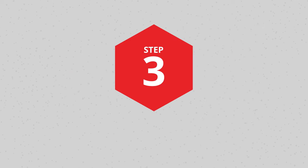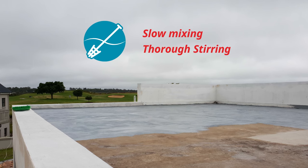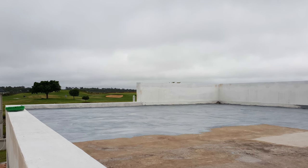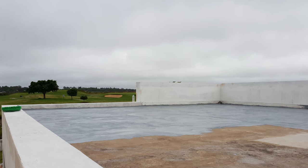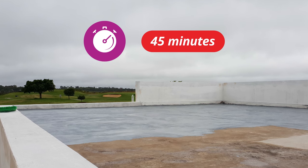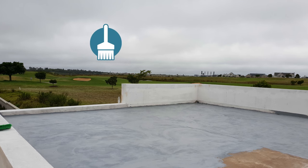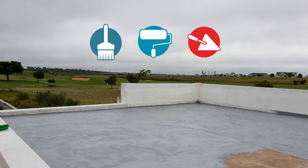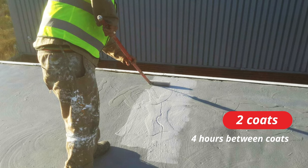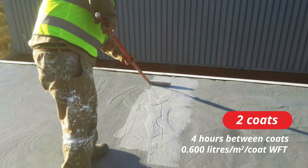Step 3: Application. Slow mixing or thorough stirring using a flat paddle is recommended to re-homogenize the product prior to application. When a primer is used, allow the ABAPROOF Liquid Membrane Primer to dry for 45 minutes before applying the ABAPROOF Liquid Membrane Top Coats. The product may be applied by brush, short nap roller or trowel. Two coats are required allowing four hours between coats. Each coat is to be applied at a rate of 0.6 litres per square metre per coat wet film thickness.